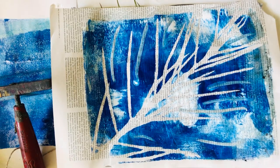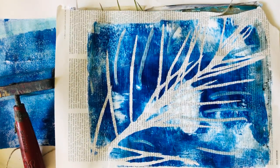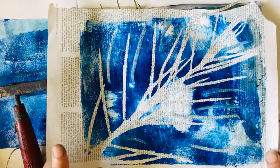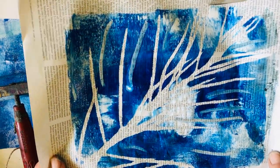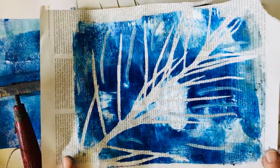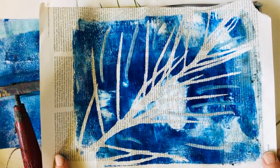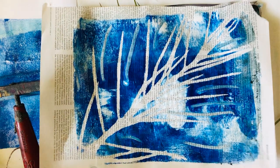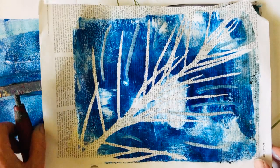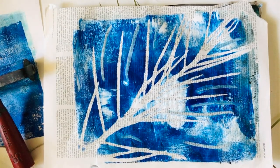That's it for my demo. Just experiment - that's the whole thing with a jelly plate. Make sure to keep it clean, wash it as much as possible. When you've finished, dry it, put the plastic or copy paper back, put it back in the plastic case, and voila - you've got it for next time. Enjoy!